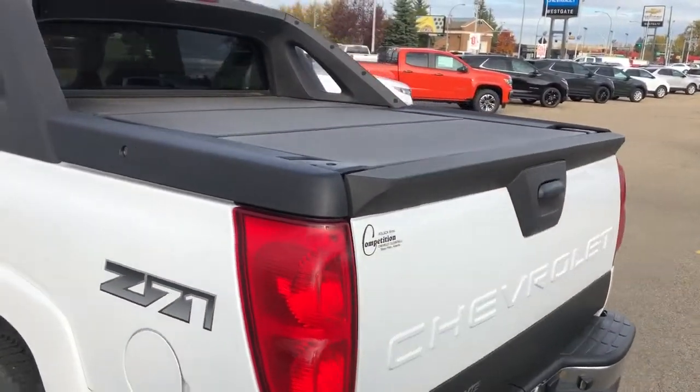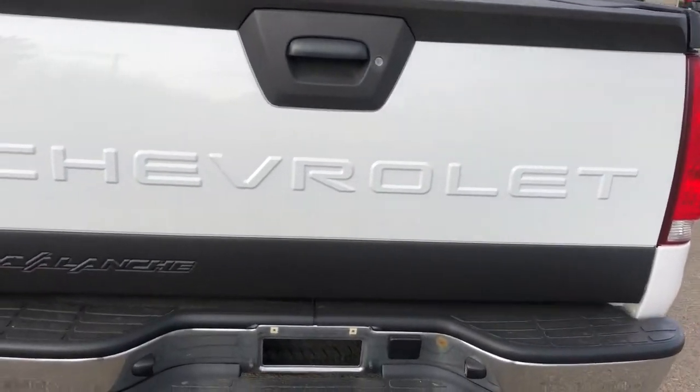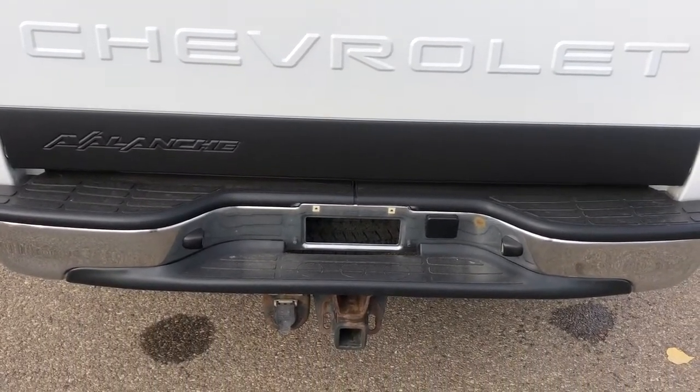You can see our classic Avalanche hard tonneau cover. Then we have our Chevrolet badging on the back, as well as Avalanche badging and our hitch.